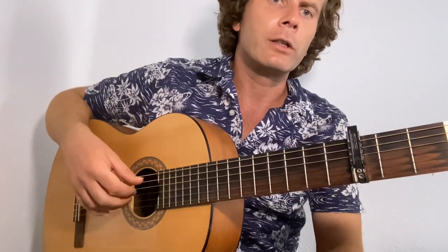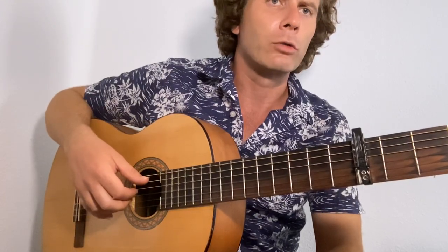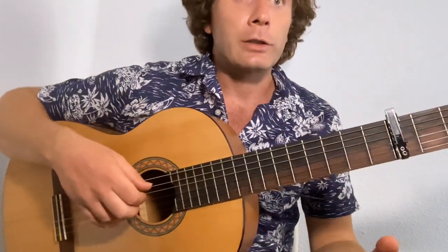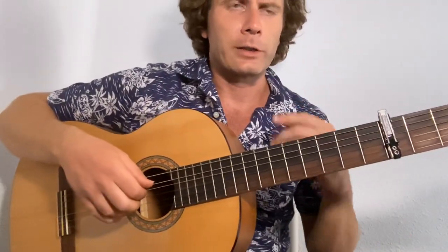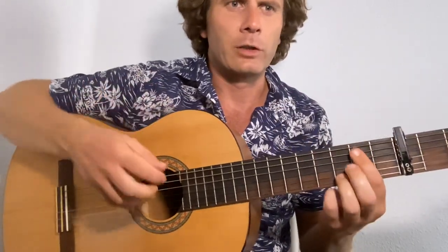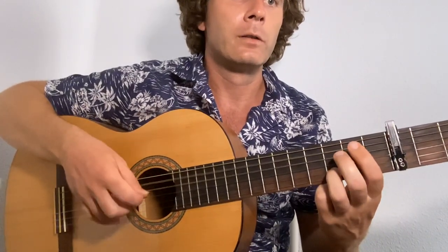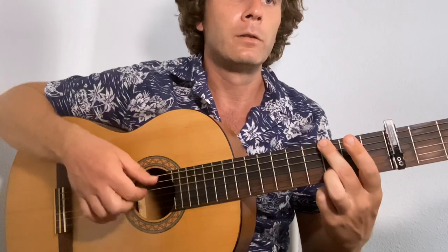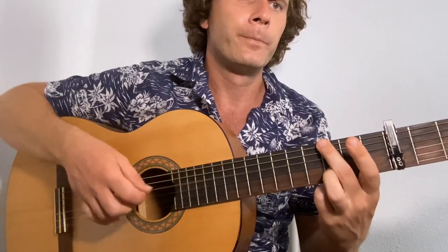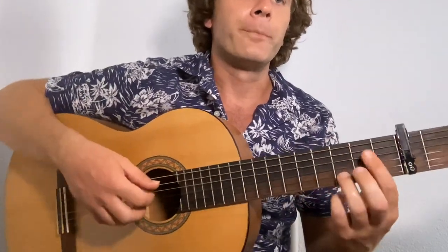Your ring stays on the second string, index stays on the fourth, and the thumb changes depending on the chord. The first position is for the verse and the chorus. We're just doing one of the guitars here — there's a second guitar — but this is the main rhythm if you want to sing along.